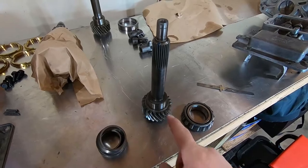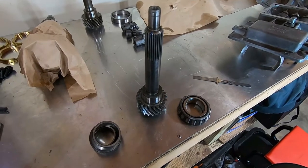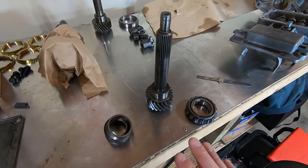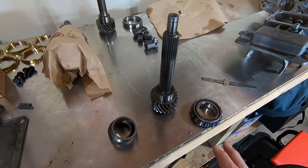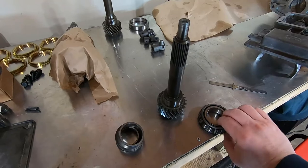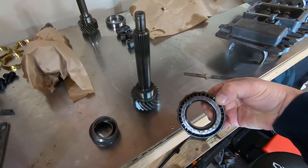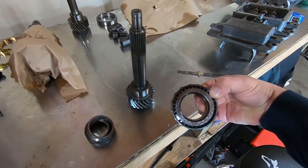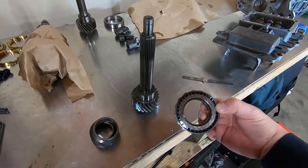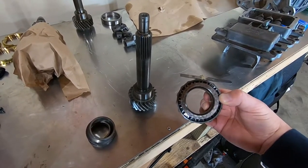I went ahead and pressed off the bearing from the input shaft — the bearings look good so we're going to reuse them. There are kits out there that give you everything for these Tremecs, but they're pretty expensive. You can piece them out if you just need one or two. The part number for the front input shaft bearing is a Timken 355. Industry standard states you can go with any brand, but the Timkens, SKFs, and NTNs are the best — Made in USA, that's what you want.